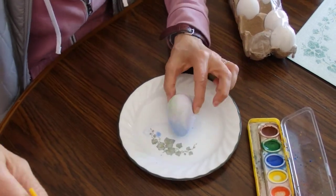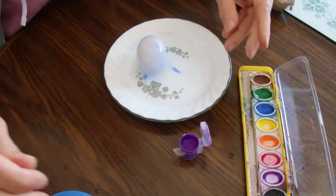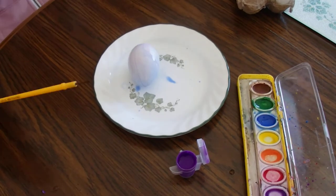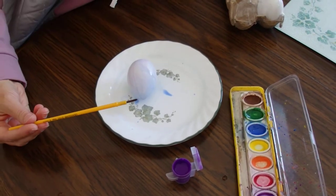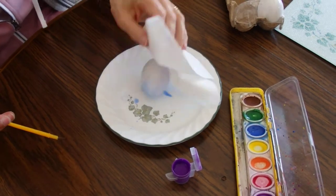Now I think I'll use this — this is a darker kind of paint because this is not watercolor. So I'm going to wipe my brush off a little bit because I don't think I need water anymore. I'm going to dry the egg off a little bit too.